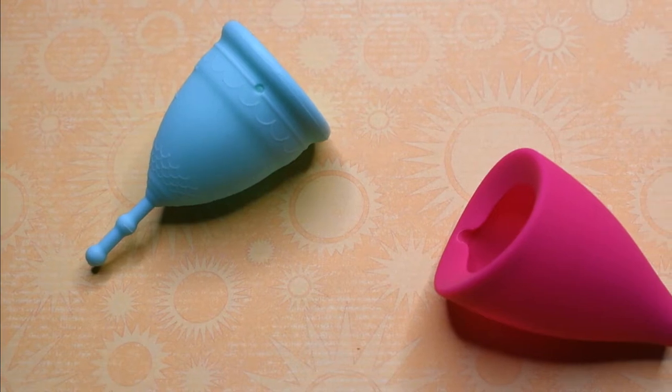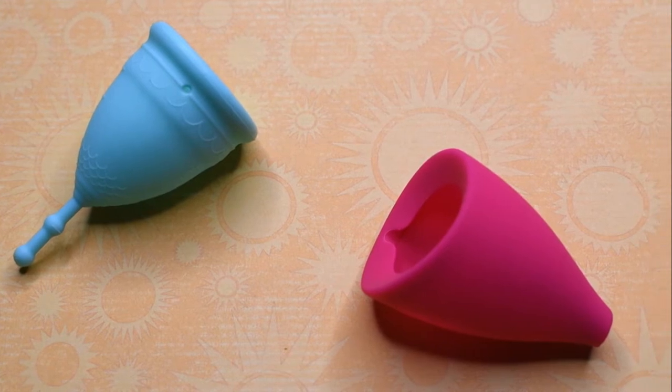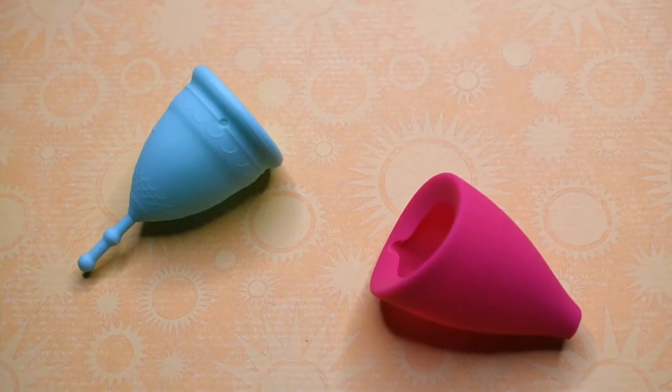This is a squish comparison between the small soft mermaid cup and the Lily Cup original in a size large. This comparison was requested by Adele — thank you for sending in your request.